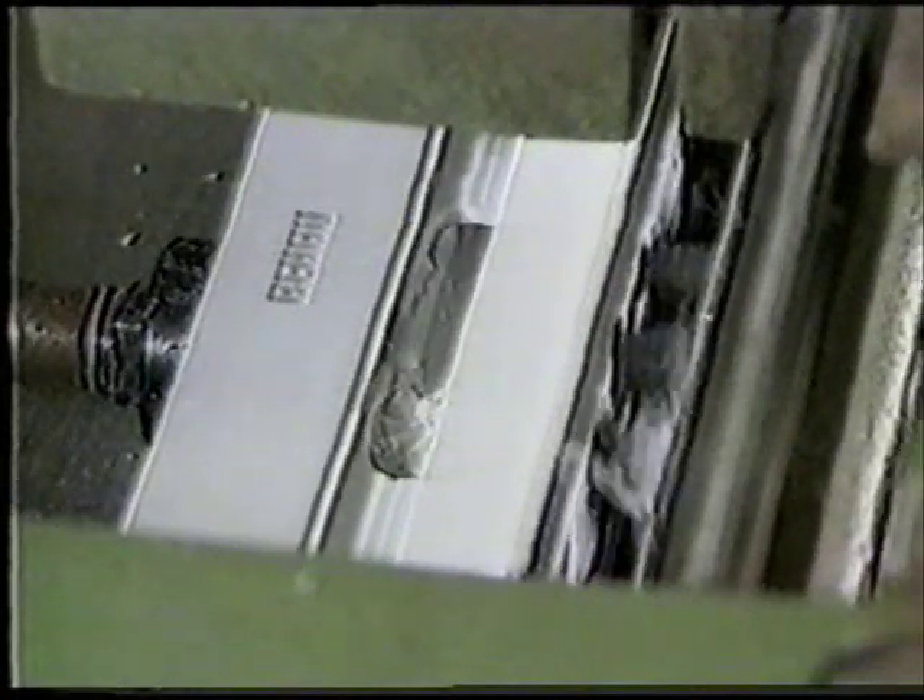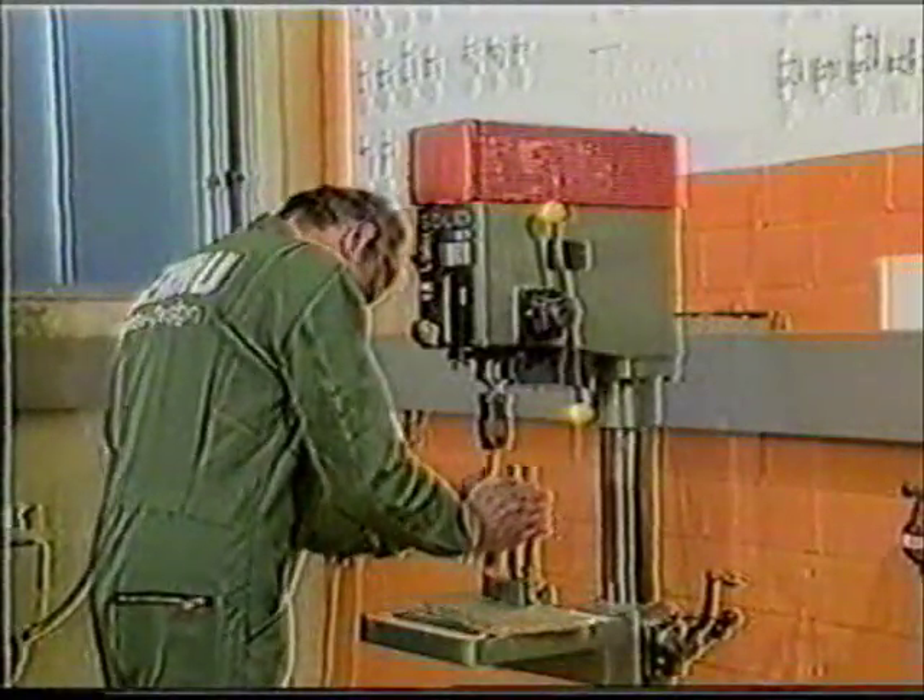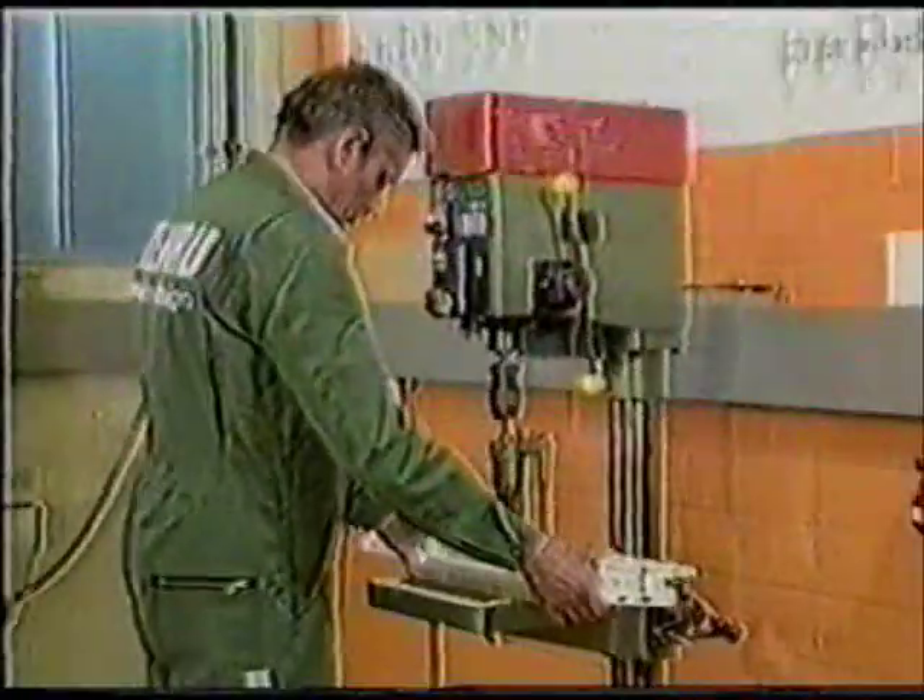First the recess for the lock, and then the triple holes for the handle. The triple holes can also be made using a simple upright drill.